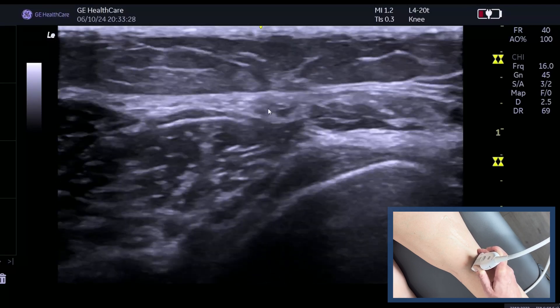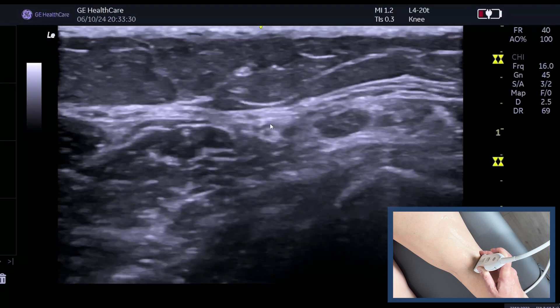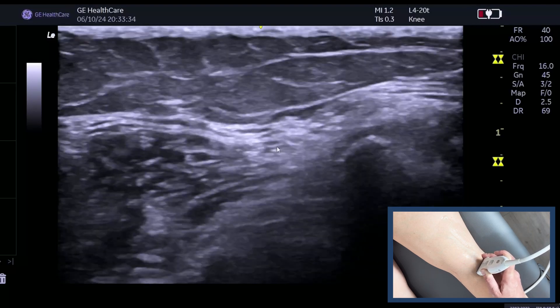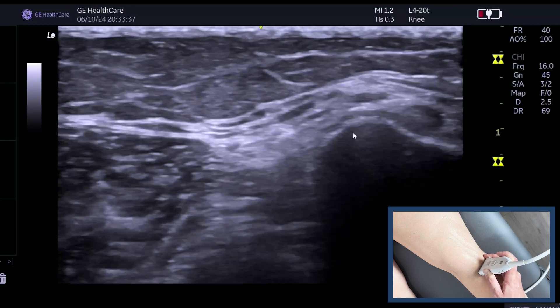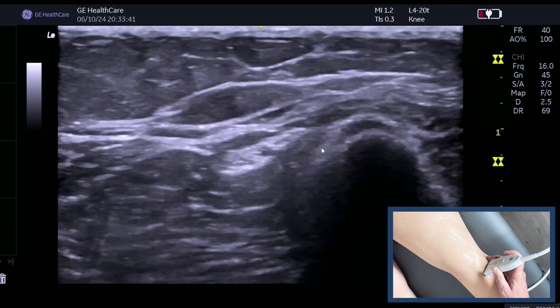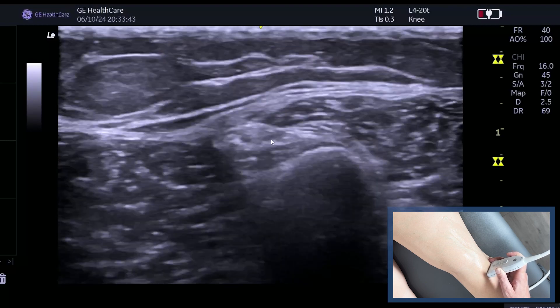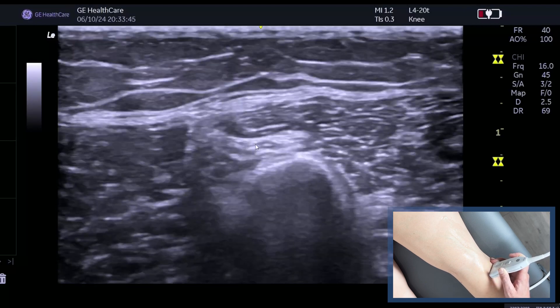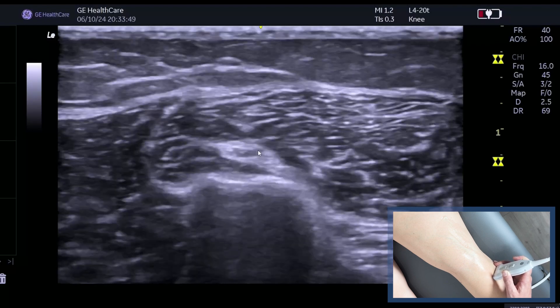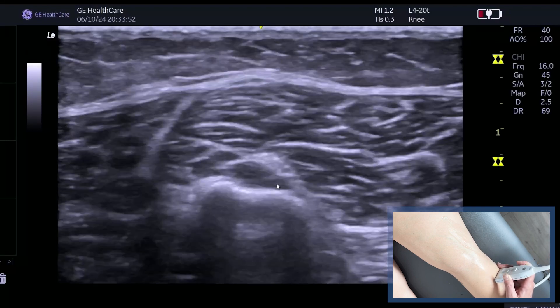So we keep tilting — you can see the fascicles — and then the next place where it's particularly vulnerable is where it goes over the fibula head, which it's about to do now. There it is, posterior to the fibula head; this is the fibula head coming up, and as we travel more distally you see it going over the top of the fibula. Particularly here — particularly in football — if you get kicked, that's where you can start to get some trauma, and then it dives deeper.